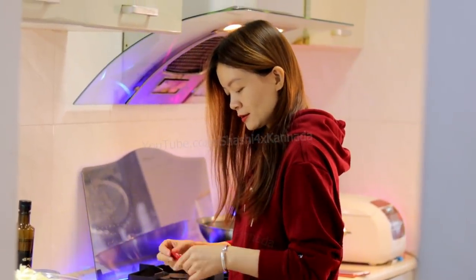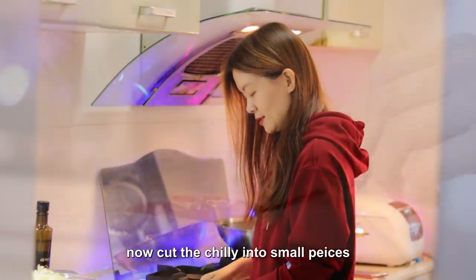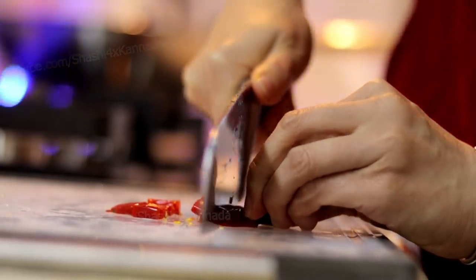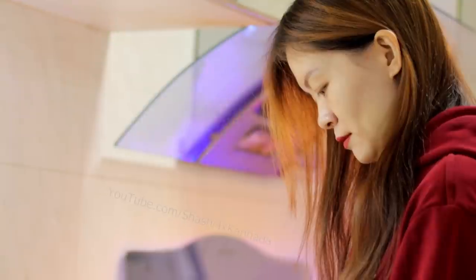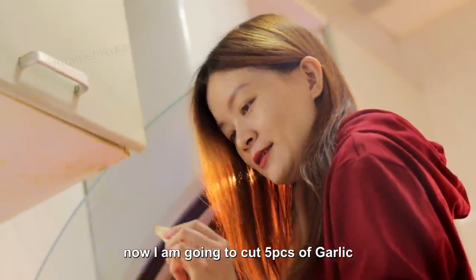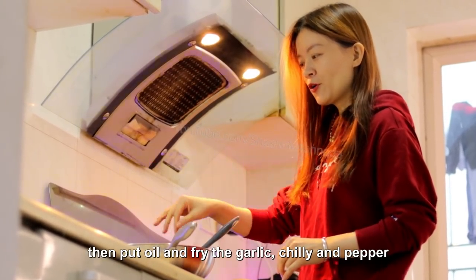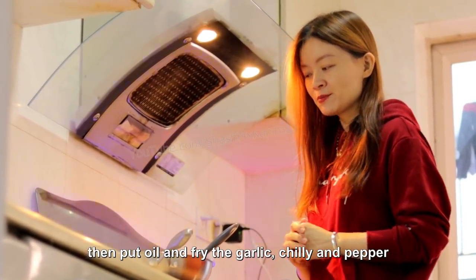Now I'll cut the chili. Now I'm going to cut five pieces of garlic. I'm going to switch on the gas first, then put oil and fry the garlic, chili, and pepper.